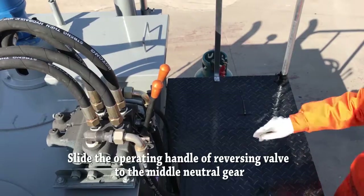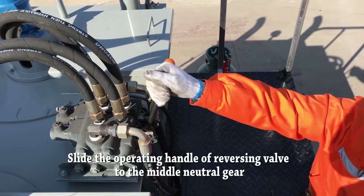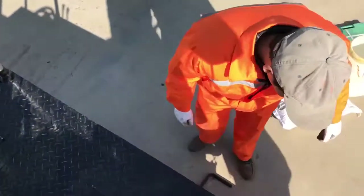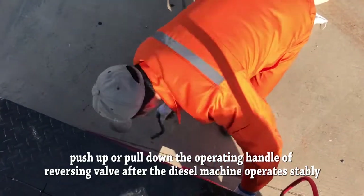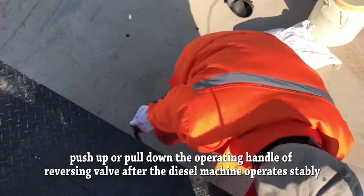Slide the operating control of the reversing valve to the middle position. Then start up the diesel machine. Push up or pull down the operating control on the reversing valve after the diesel machine operates separately.